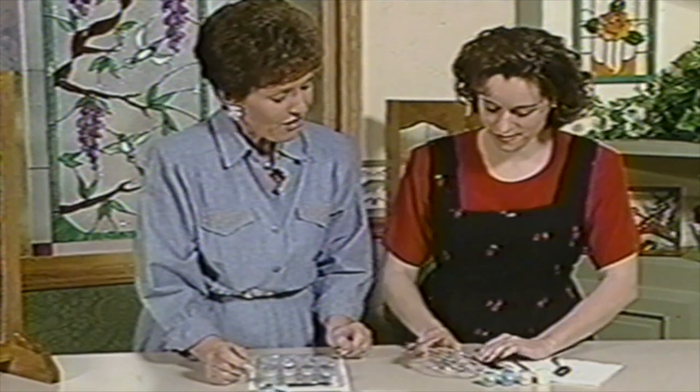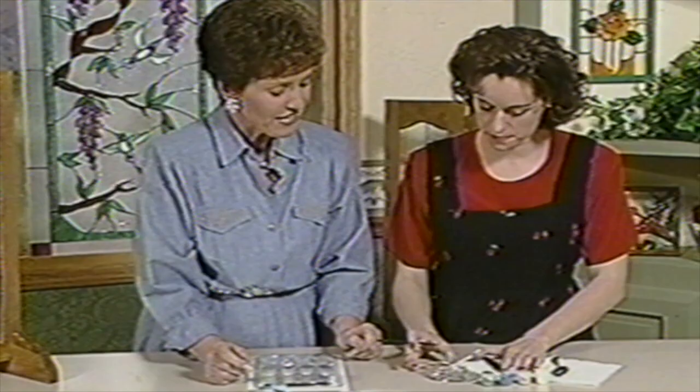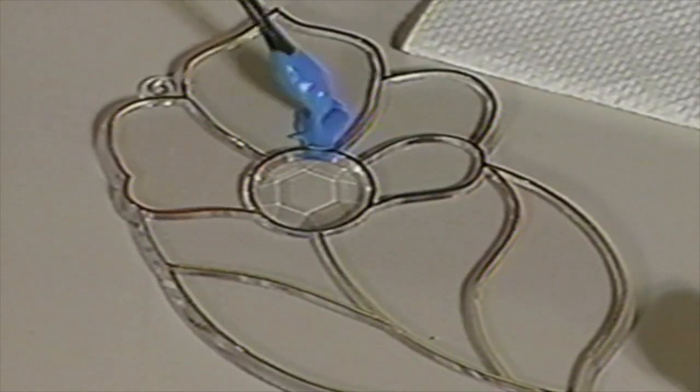Now this one has a round part in the center that is molded like a jewel. And each of the pieces in the Gallery Glass Sun Catcher line have that.